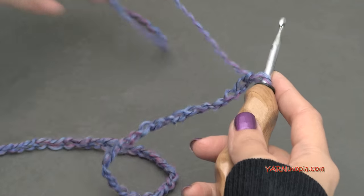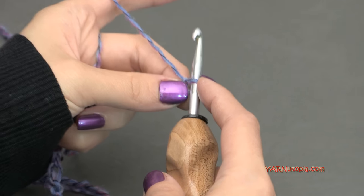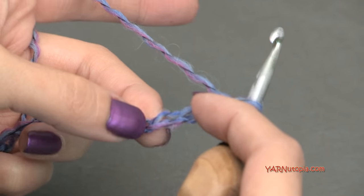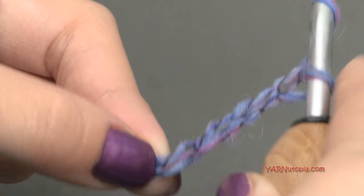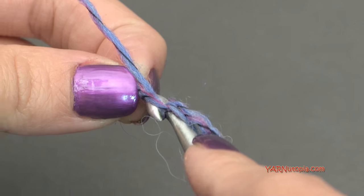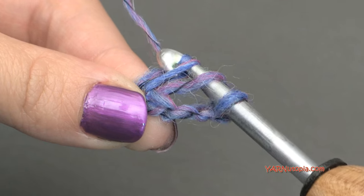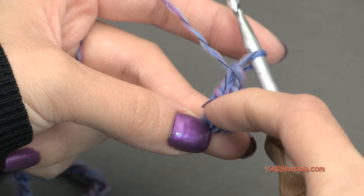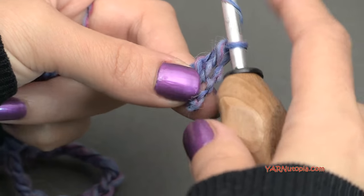Now we're going to double crochet in the 4th chain from the hook and across. The loop on the hook doesn't count as anything, so count 1, 2, 3, and 4 — right in there, yarn over, go into that 4th chain, yarn over and pull through, yarn over and pull through 2 loops, then yarn over and pull through 2 loops. That is a double crochet. So we're just going to double crochet across this chain.